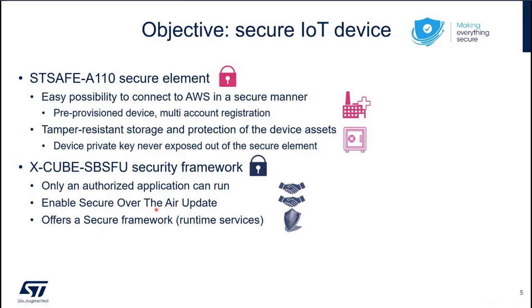On the XcubeSBSFU side, we have a security framework on the STM32 side. We make sure that only an authorized application can run, we can enable secure over-the-air updates, and we offer a secure framework — by which I mean we will have some runtime services provided through the KMS component.